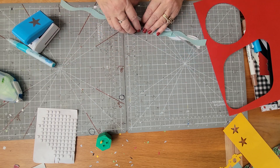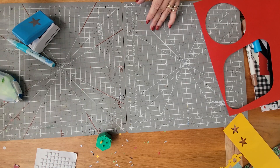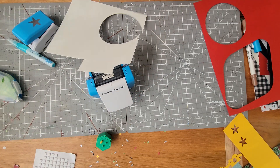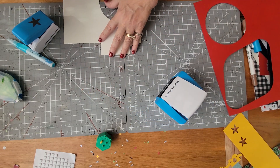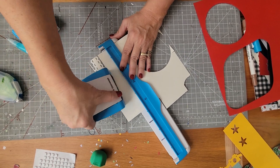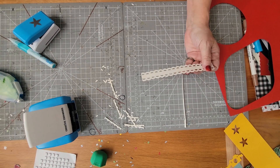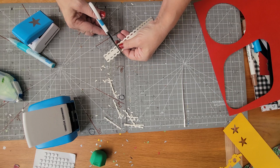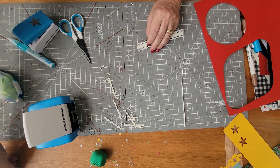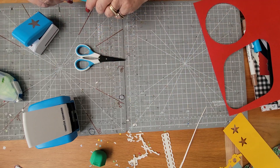I also used the mirrored scallop border maker cartridge to make accents — you don't need much of these. When I look at them, I see ribbons for a package, so I did some snipping so they look like a bow across the package. I put foam squares behind them to give them a little pop. On my little ornament — which you learned about last week — I did just one of these for the top of the ornament.